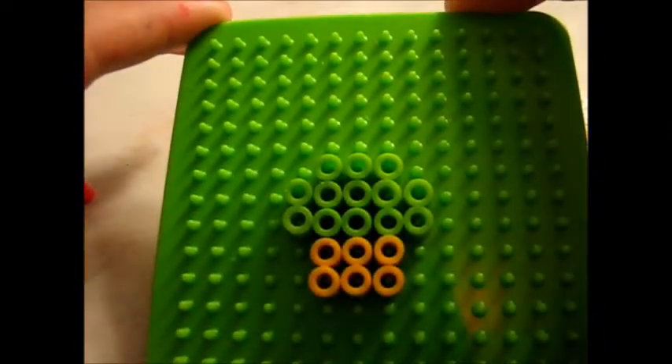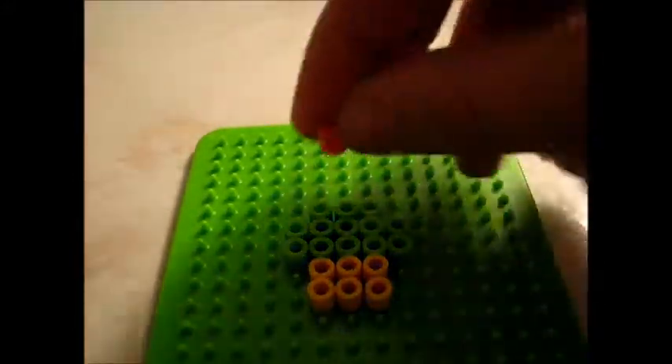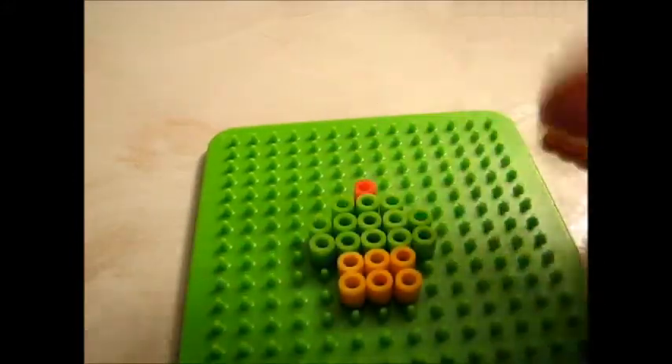So you should have this. Then you will take your cherry, put it right at the middle of all your beads, and you are done.